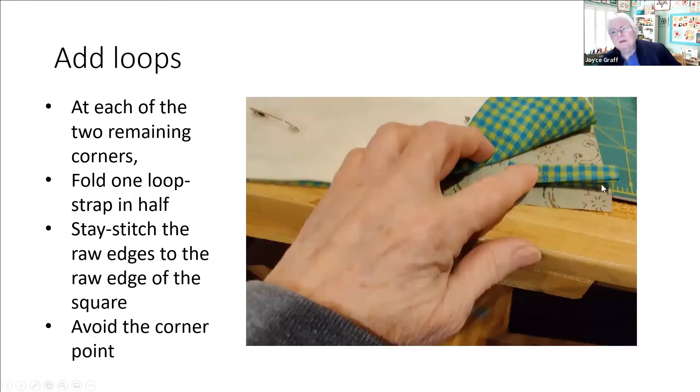I'll take one of those pieces, fold it in half, and now attach it to the other two corners so all my raw edges are at the outside and the fold is under my finger. Just stay stitch that to hold it in place so it doesn't wiggle around. I'm not going to put it directly on the corner - I'll move it out of the way of the seam, so I've got my quarter inch seam allowance and just a tiny bit more, then stay stitch that in place.